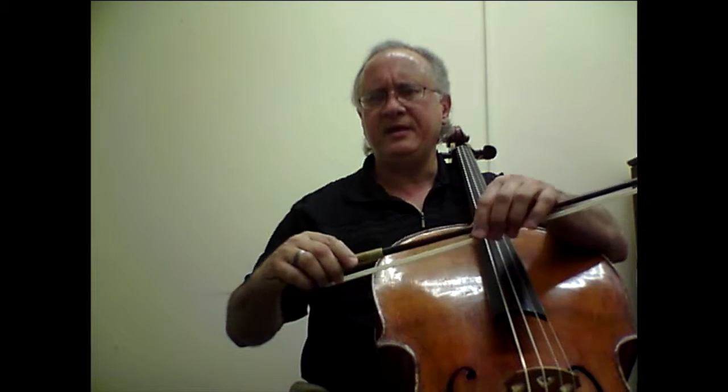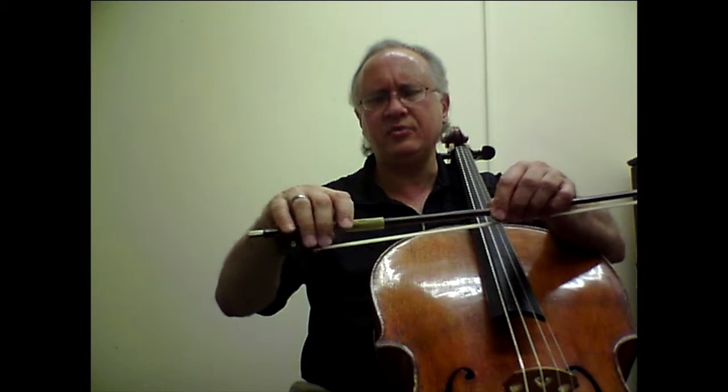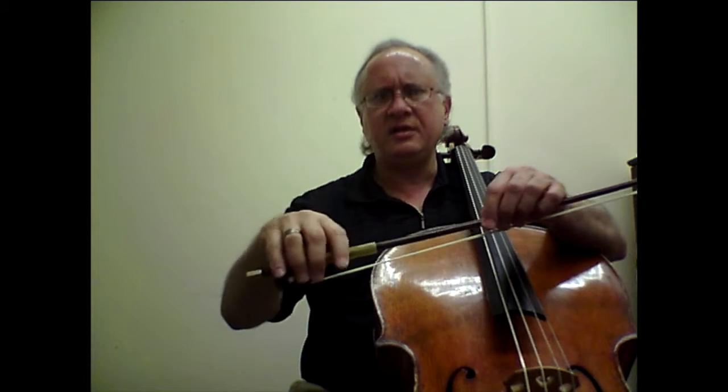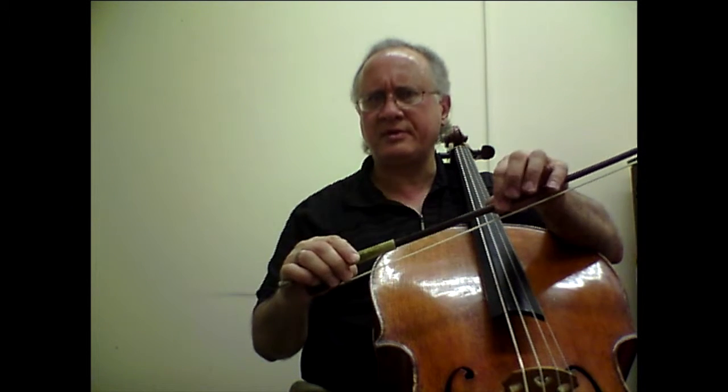For Etude number 30, I recommend a bow stroke that has a lot of flexibility in the wrist and the fingers of the bow hand, and also that we use the lower half of the bow to function within that one-third of the bow throughout the whole etude.